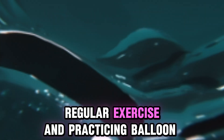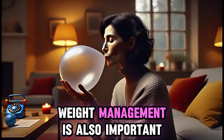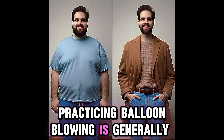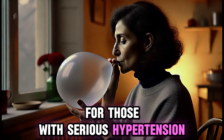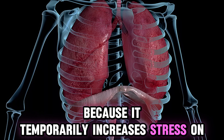Regular exercise and practicing balloon blowing can improve lung function. Weight management is also important for improving lung function. Practicing balloon blowing is generally healthy, but it can have some risks for those with serious hypertension and cardiovascular conditions because it temporarily increases stress on the body.